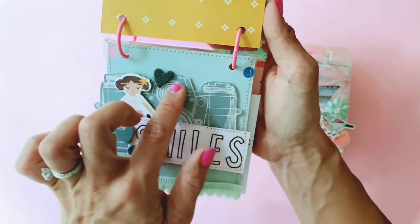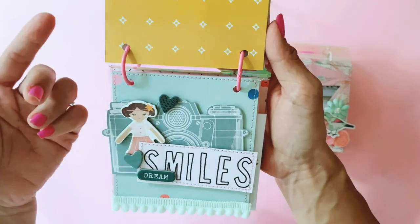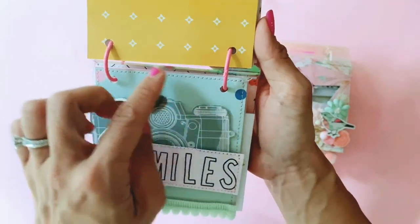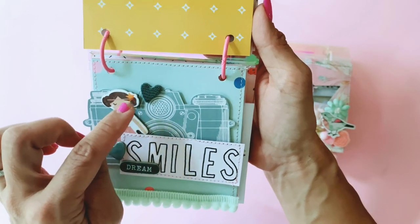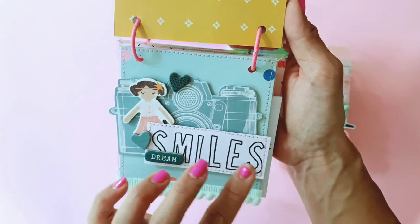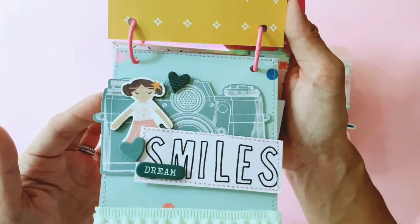This huge camera is from the Open Book ephemera — the same packet the rose came from — and I just thought the colours coordinated really well with Sweet Story, Confetti paper, and the little girls from Magical Forest chipboards. The hearts and the 'dream' are also from Magical Forest chipboards, and then the smiles and the paper are Sweet Story. Really really cute.